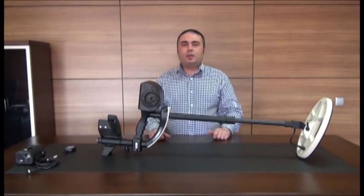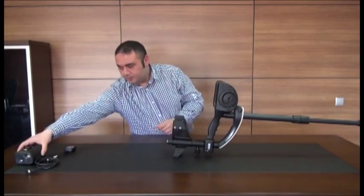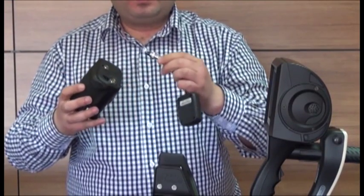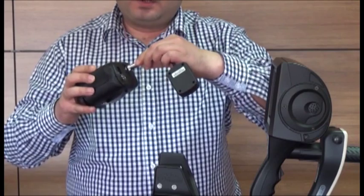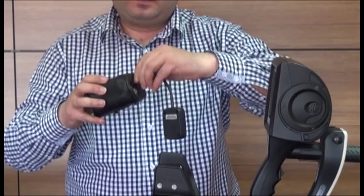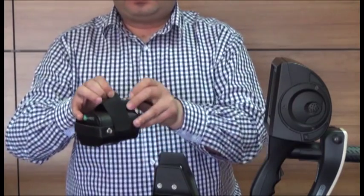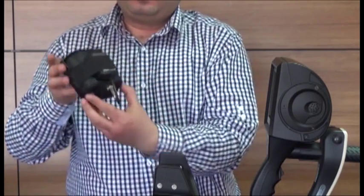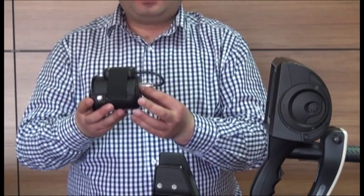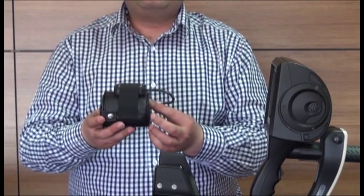We will now show you how to connect the battery and the GPS module. Plug the GPS module connector into the socket on the battery and insert the module in its place on the battery case. GPS use is optional — if you want to use the GPS, you need to connect the GPS module. GPS will not work unless the module is connected. Connect the module when the device and the battery are off.